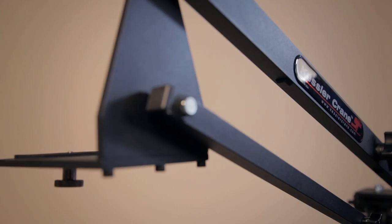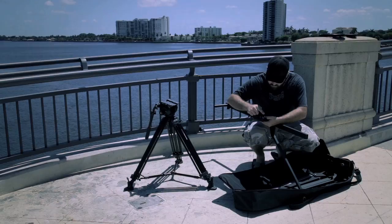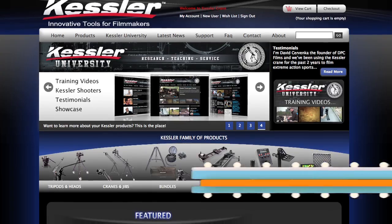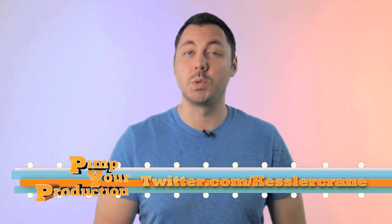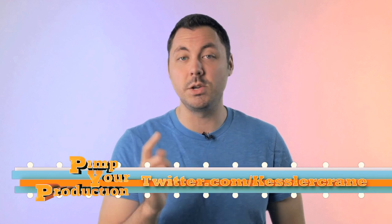And there you have it — the KC Lite from Kessler Crane, the awesomely lightweight crane which is 100% tool-less, fully collapsible, and extremely portable for easy transport. For more information on this or any other Kessler Crane product, check out their website at KesslerCrane.com. If you want to be kept up to date on when the next episode of Pimp Your Production will be coming out, you can follow Kessler on Twitter at twitter.com/KesslerCrane. And I'll see you next time when we'll be talking about the shuttle pod — which is exactly what you think it is.